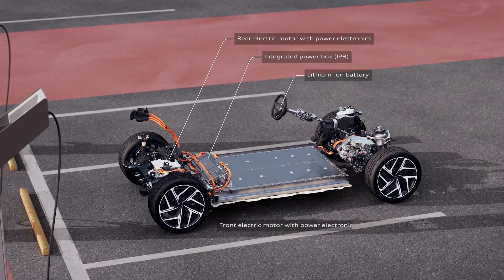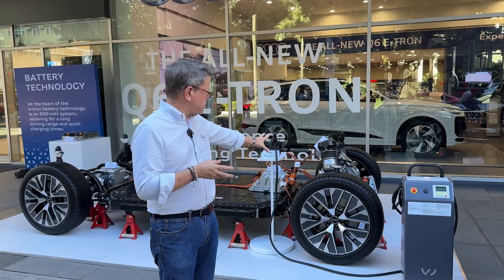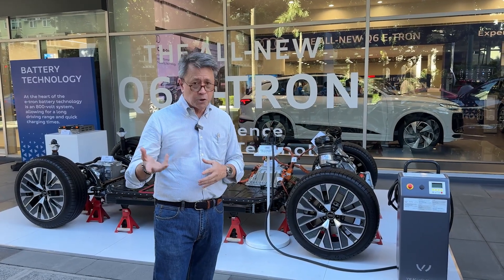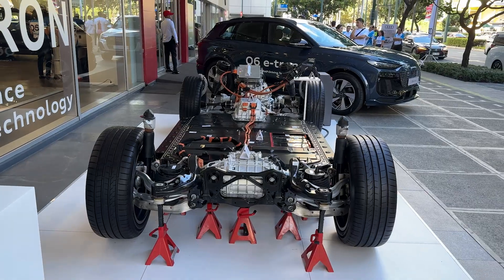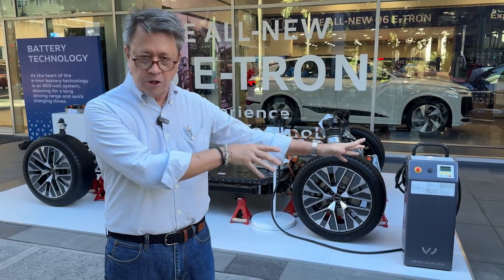It's not as complicated as an internal combustion engine that's burning fuel and everything else — it's actually a fairly simple system. And this is what allows them to take that platform and make all that space in a car like the Q6 e-tron.